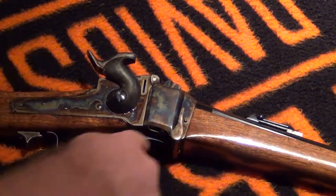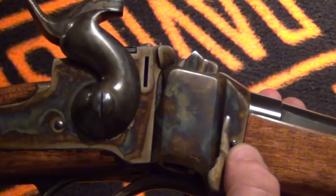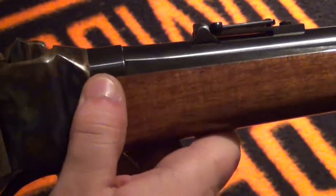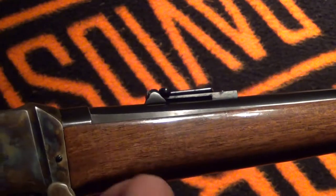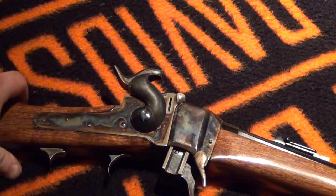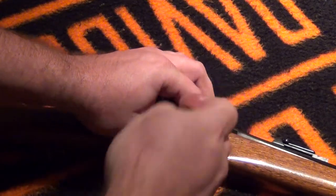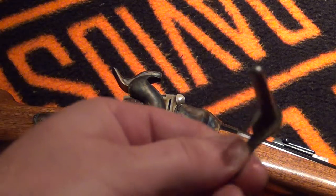I'm going to press this little screw here. It's hard to do whenever I can't see what I'm doing. This little screw here holds this lever in place. I'm going to press the screw, slide the lever down, and open it. Let's see if I can do this in frame. Now it's as simple as pulling straight up and out. And there is the pin that holds the breech block in place.